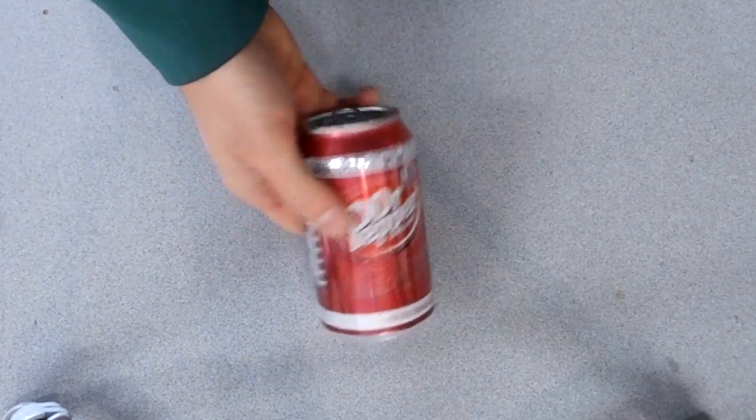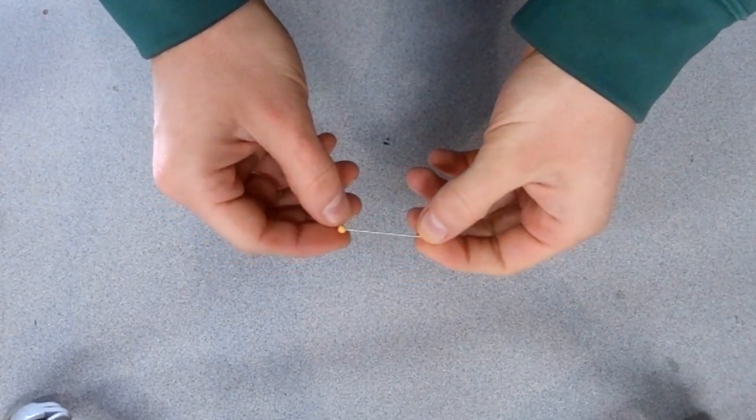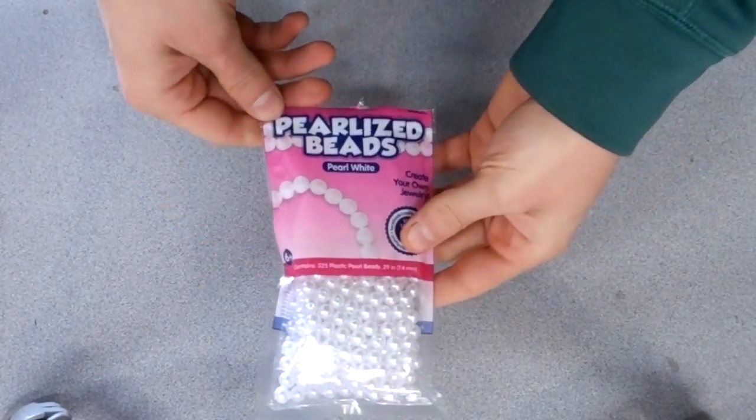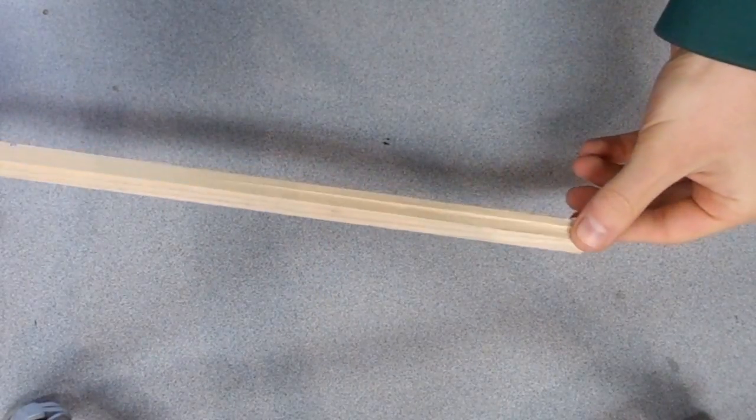You're going to need a clean, empty soda can, a couple of small pins — these are what you'd use to pin up clothing when sewing — some small round beads that need to have a hole going through the middle, and a small piece of scrap wood for the body.